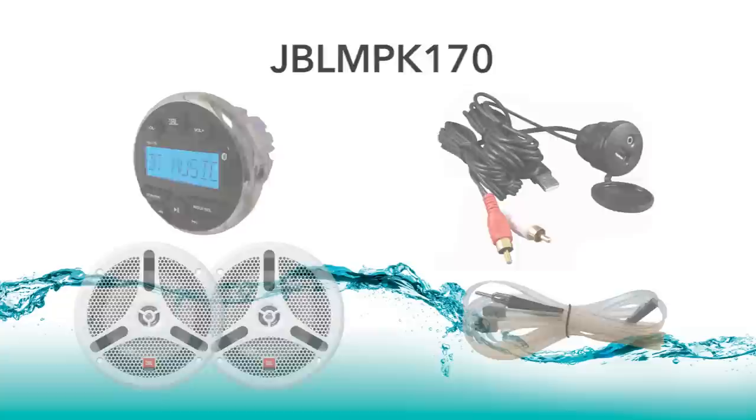For further technical help, please contact www.prospecelectronics.com. Thank you.